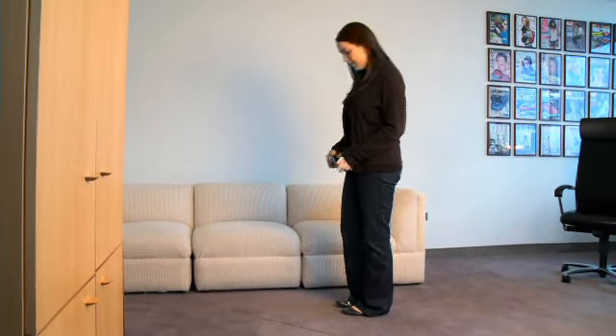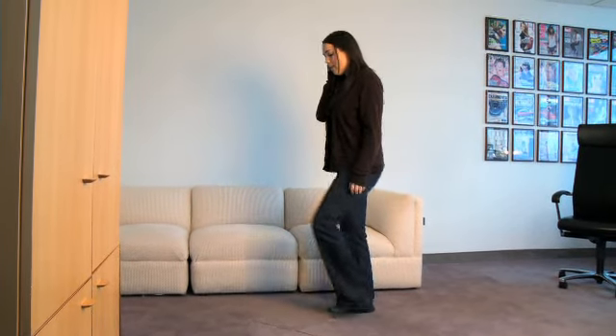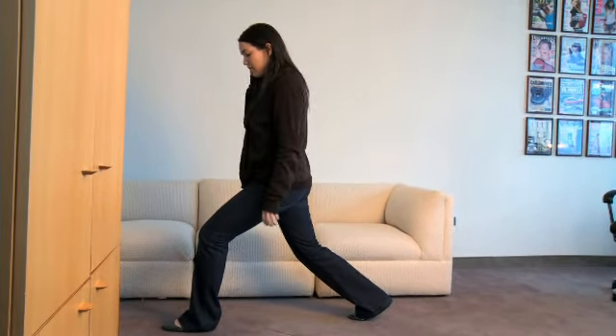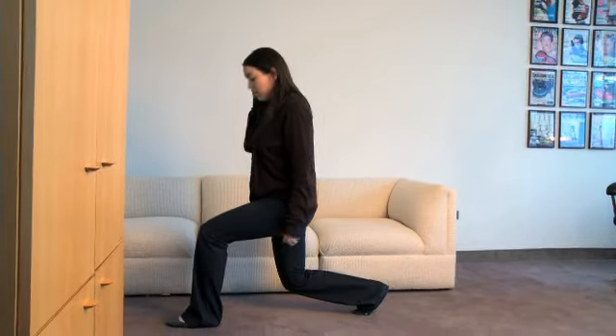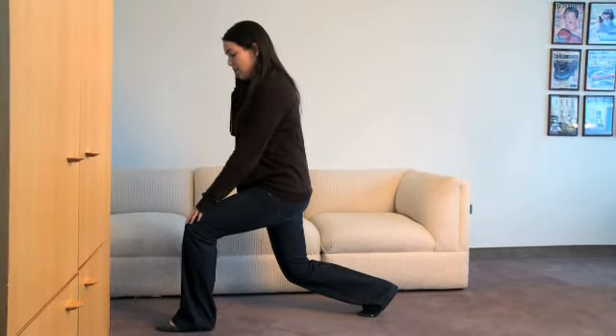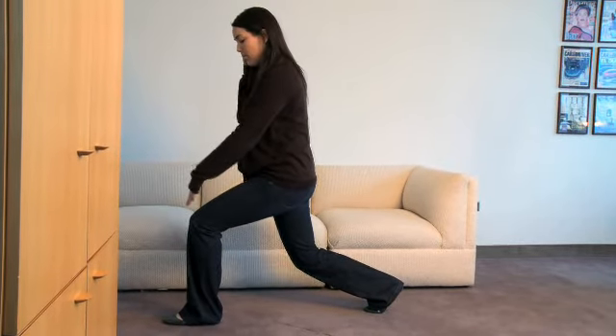The third move we're going to do is lunges. Start with your feet about shoulder width apart. You're going to want to step out about two, two and a half feet with one of your legs and then you're going to lunge down, bending mostly the back leg. Your front knee is also going to bend but make sure the knee doesn't go over the toe.